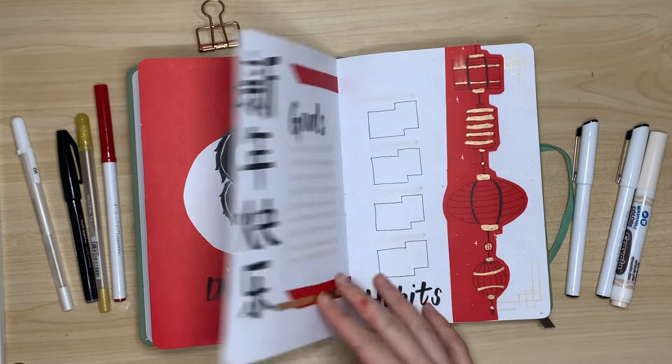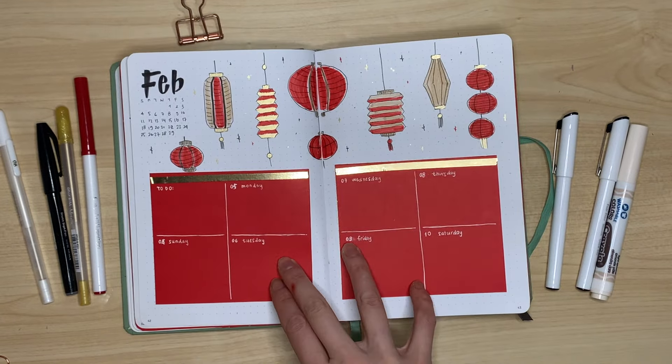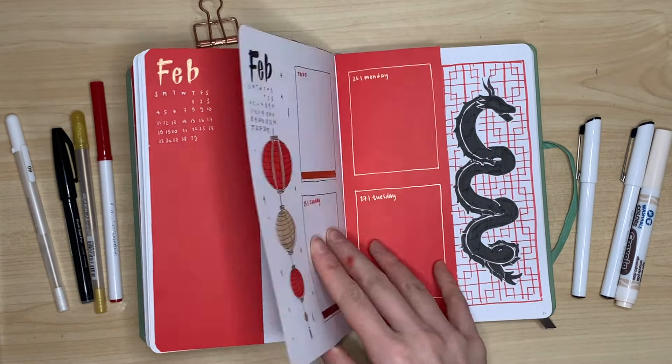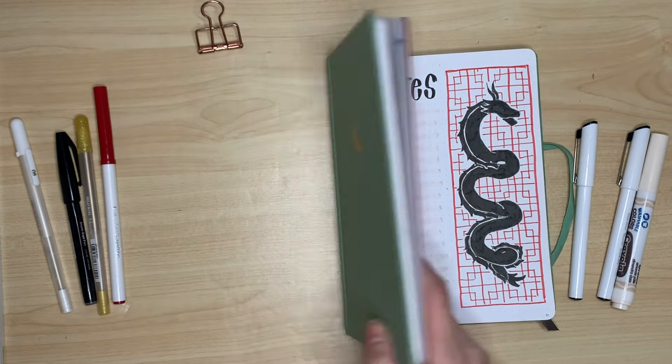And here is the final flip through. I have not been this happy with a monthly setup in a while, and I think it got better and better as I neared the end of the month. I'm super excited to see what I come up with for the blank weekly spread — stay tuned for that. I'll definitely be sharing it, and I'll see you guys next month. Bye, friends!